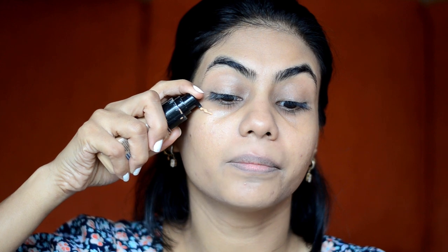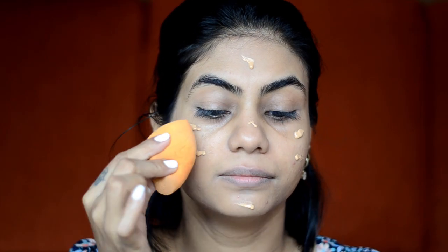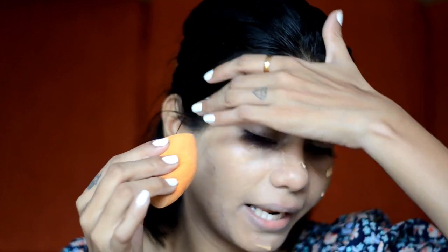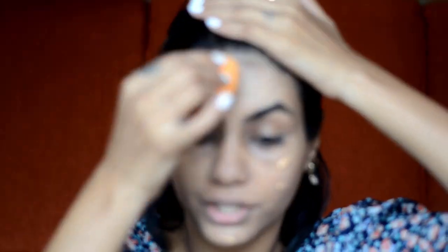Let me clip my hair back. For moisturizer and primer, I will use this Aroma Treasures Aloe Vera Gel. For foundation, I will use LA Girls Truly Matte Foundation in Warm Honey. I will pump the foundation directly on my skin and I will use a Real Techniques Blender. Make sure your blender is nice and damp so that your foundation will blend well.